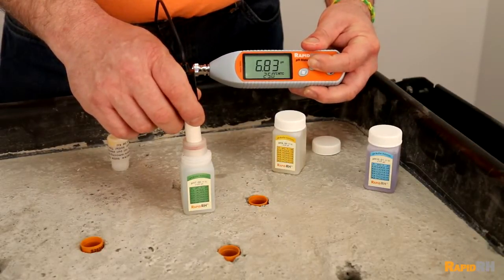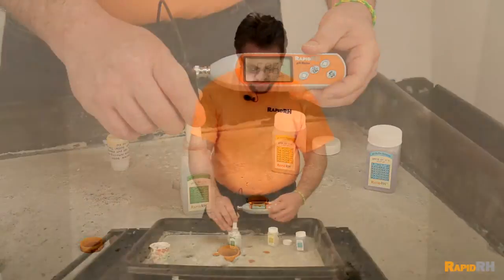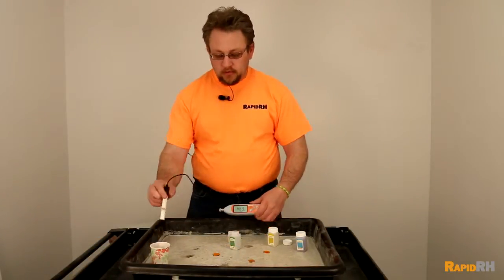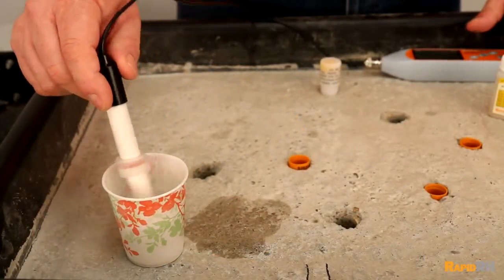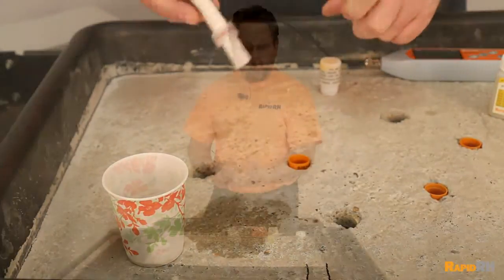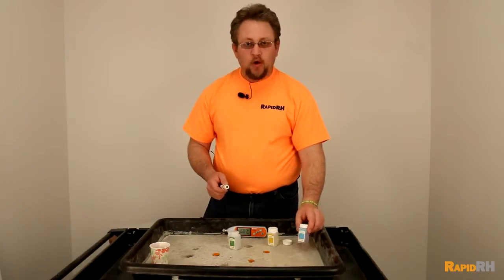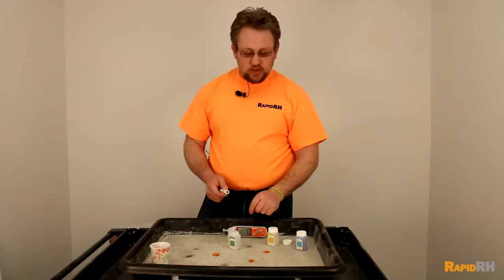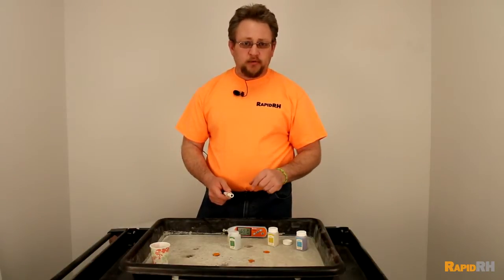Once it's through flashing, that means it's calibrated to that 7.0. You're going to pull it out, put it into some distilled water, wipe it off, and do it with the 10.01 solution also — so you'll have a two-point calibration to ensure that the meter is calibrated accurately.